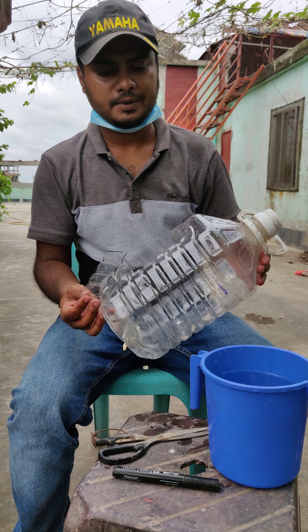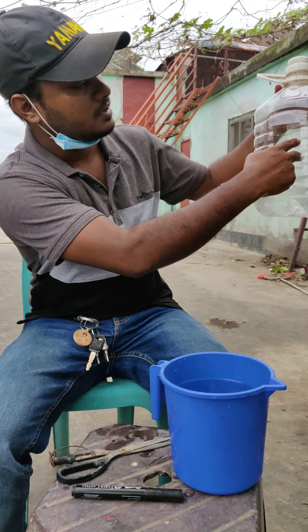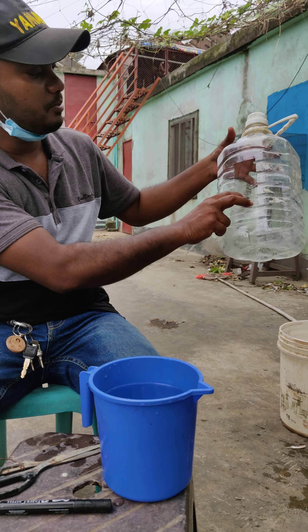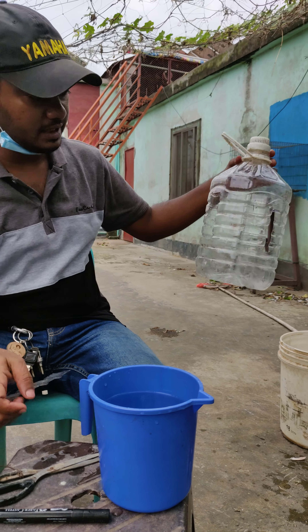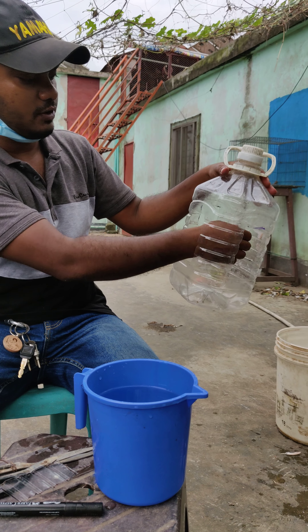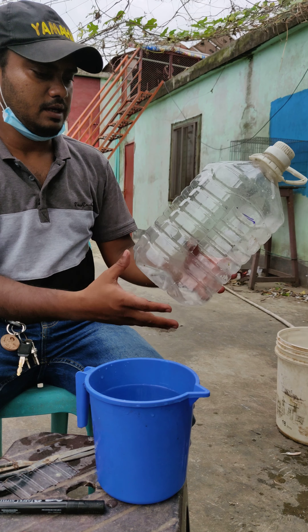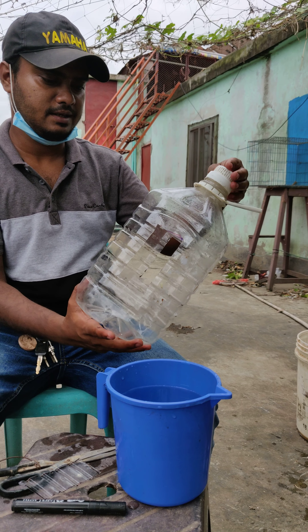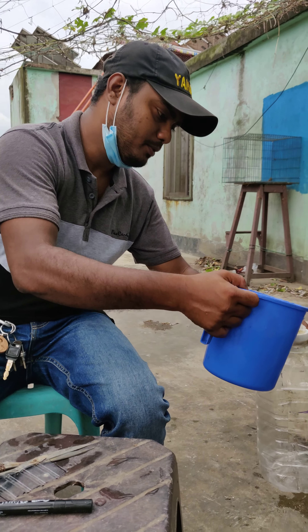The measurement here is 5,000. I am going to take the camera position as well. The water is ready, so the water is ready for use.